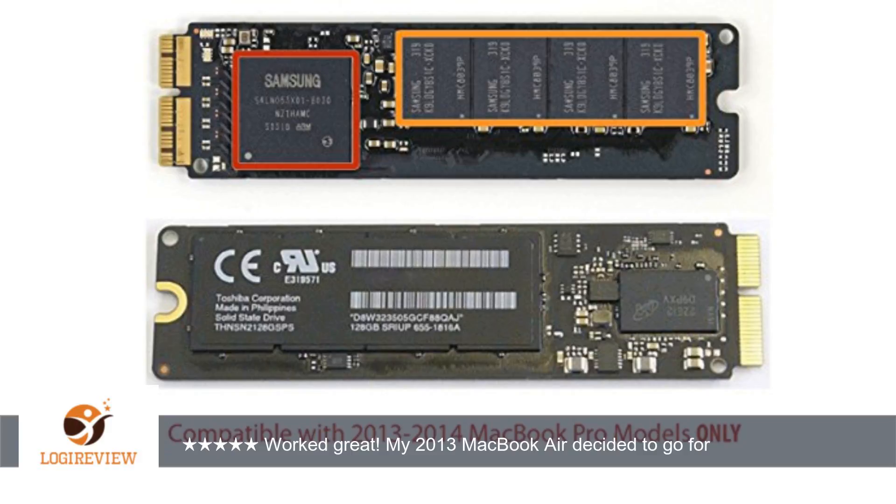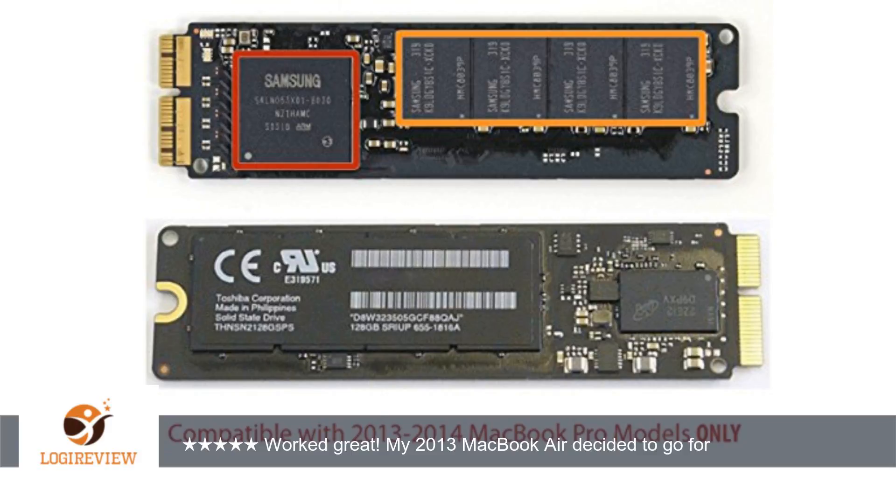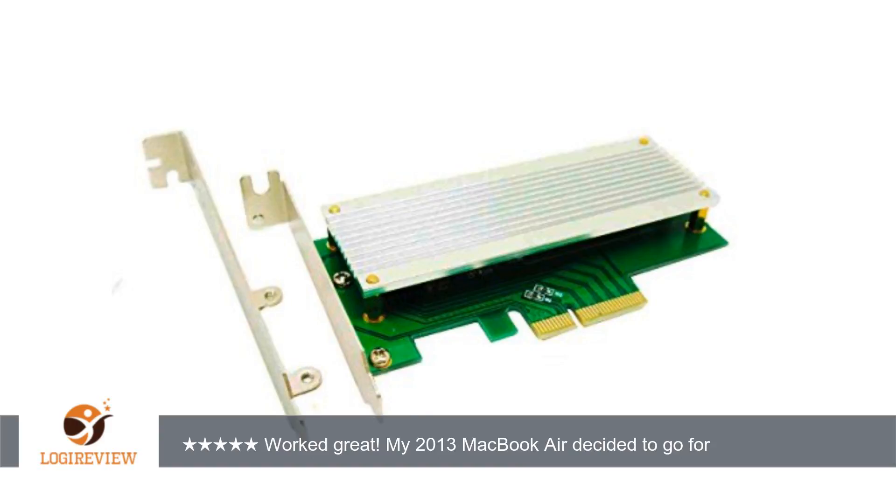I cleaned up the SSD with deionized water and IPA. After letting the SSD dry overnight after the IPA bath, I plugged my MacBook SSD into the ZTC P4X10G adapter, then connected it to an open PCI slot on my PC, and it recognized it right away.